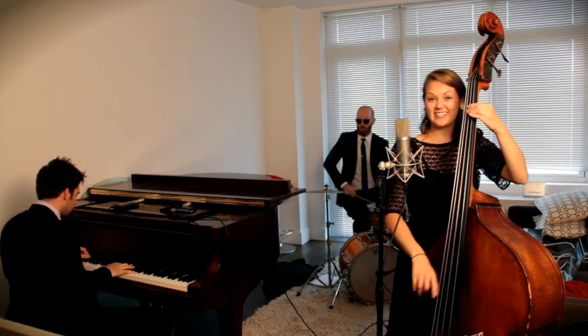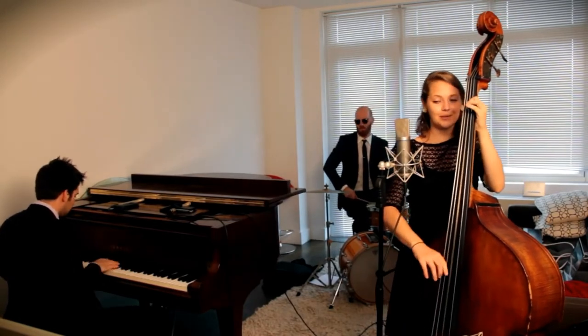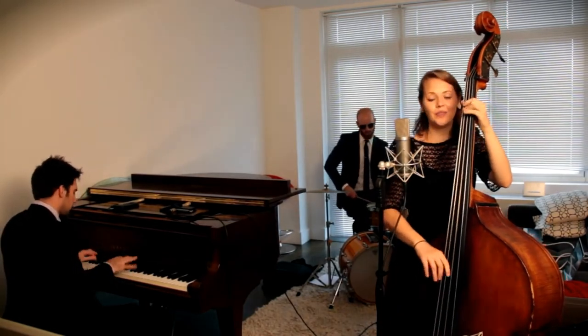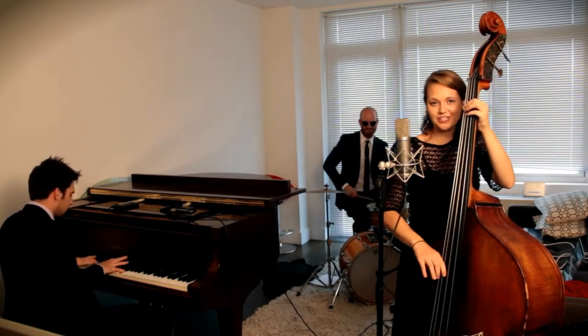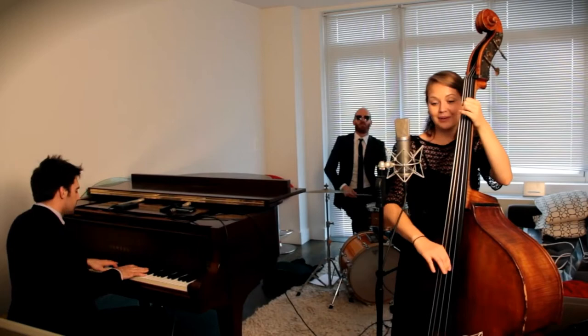Yeah, it's pretty clear, I ain't no size two. But I can shake it, shake it, like I'm supposed to do. I got that boom boom that all the boys chase, in all the right junk, in all the right places.